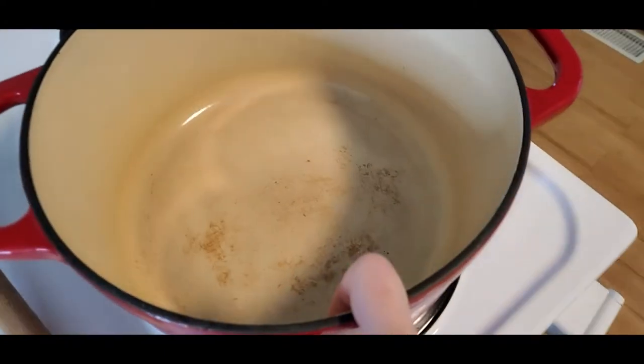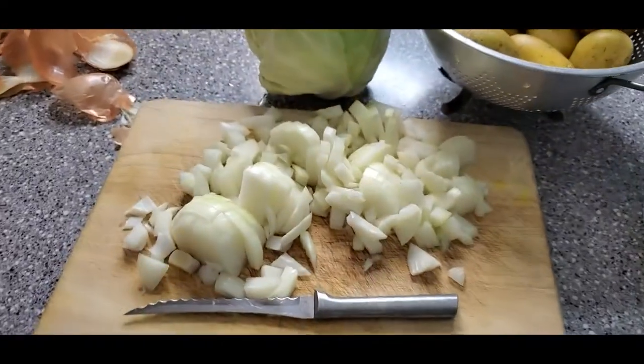That was a really strong onion — my eyes are burning right now. I'm going to power through that and we're going to put some oil in this pot, heat it up, and then sauté our onion for about five minutes.